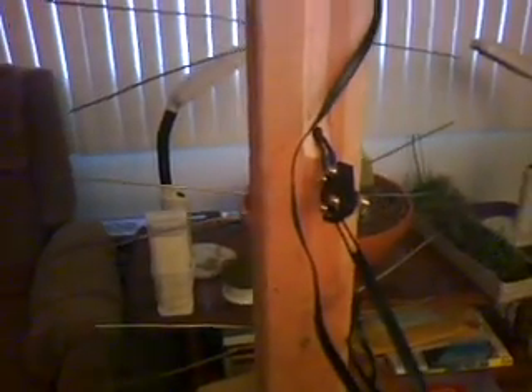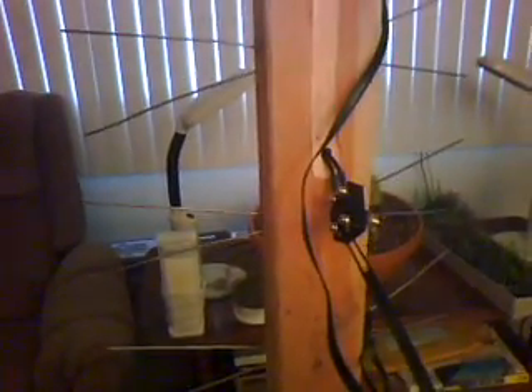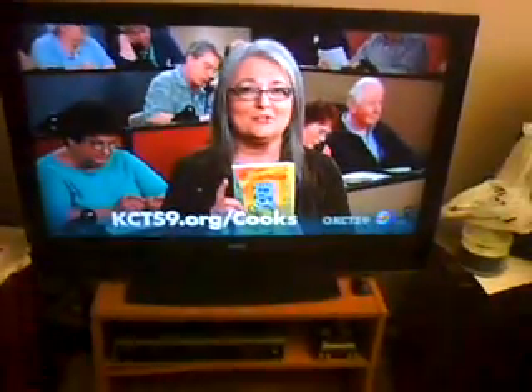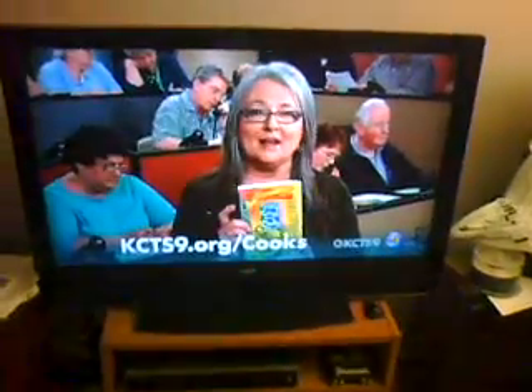If you decide to use the reflector screen, all you have to do is center it on the back of your 2x4 and staple it into place. And that's it — just like that you have an antenna that will also do VHF. I took the time to paint my antenna, and as you can see it's not exactly a bad-looking device. And it certainly works nice. Check it out — you won't be disappointed.